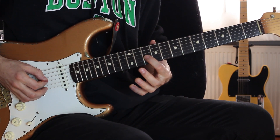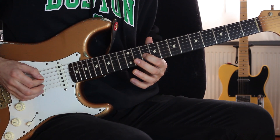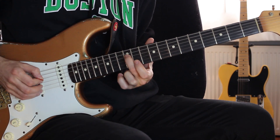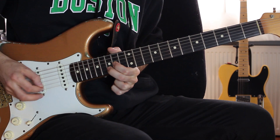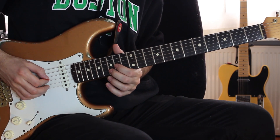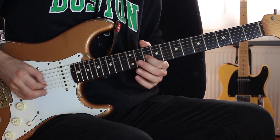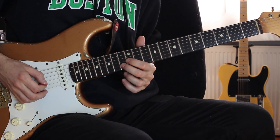Burada da sol telinden 10'dan 12'ye kaydım. R teli 12. İlk kısmı yapalım bir daha. İne aynısı, yine 10-12. Bu sefer C teli 13'e konuyor.